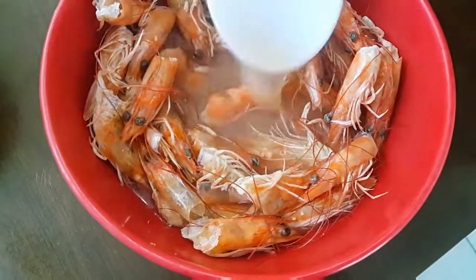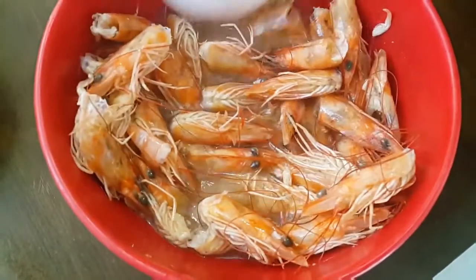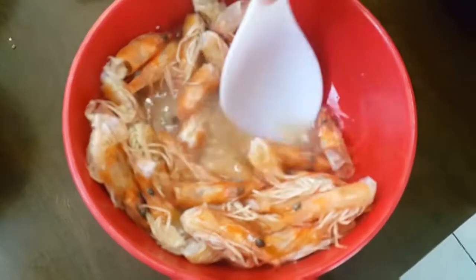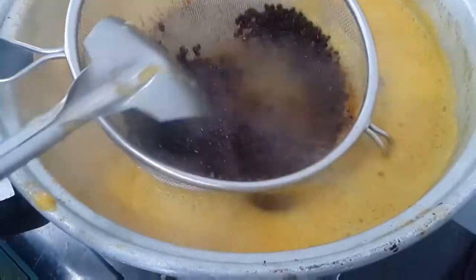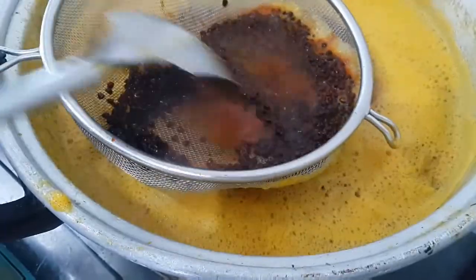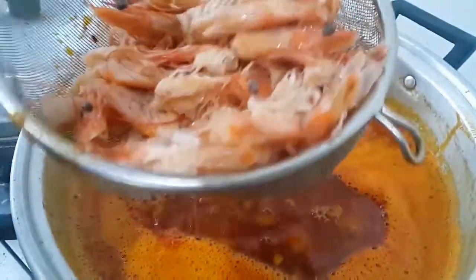Habang pinapakuloan natin ang ating palabok sauce, palabasin muna natin yung lasa ng shrimp heads na ito. Inaliyak ko siya ng konting hot water and then dipikin lang mabuti. Ayun, nakulangan ako sa kulay ng achuete oil. Kung tasalain ko pa itong achuete, dagdag sila. At ayun, ibuhos na natin yung shrimp heads na broth.